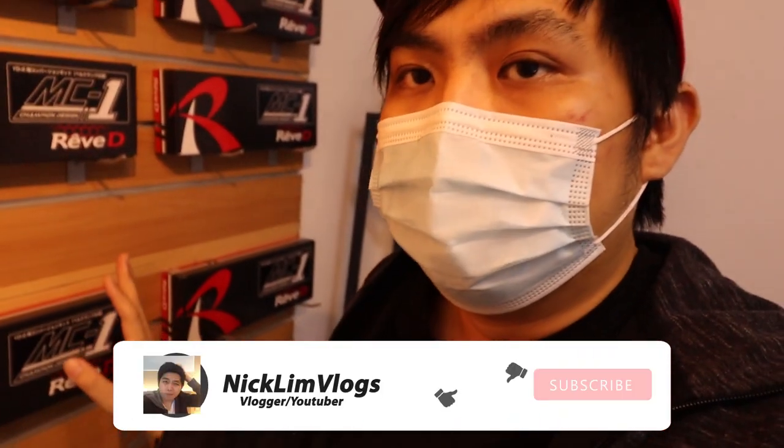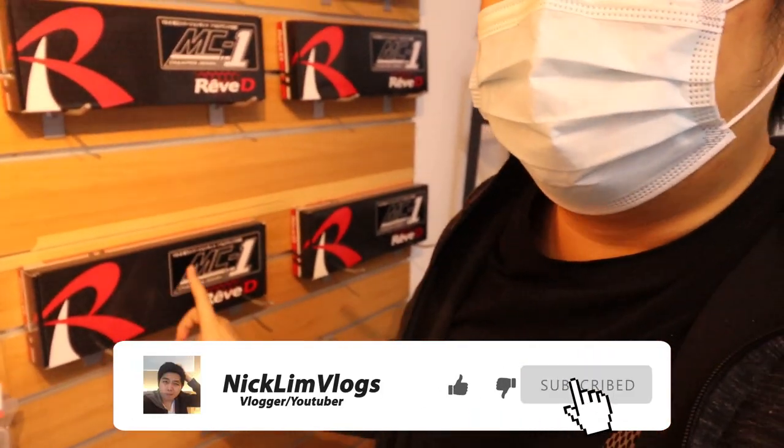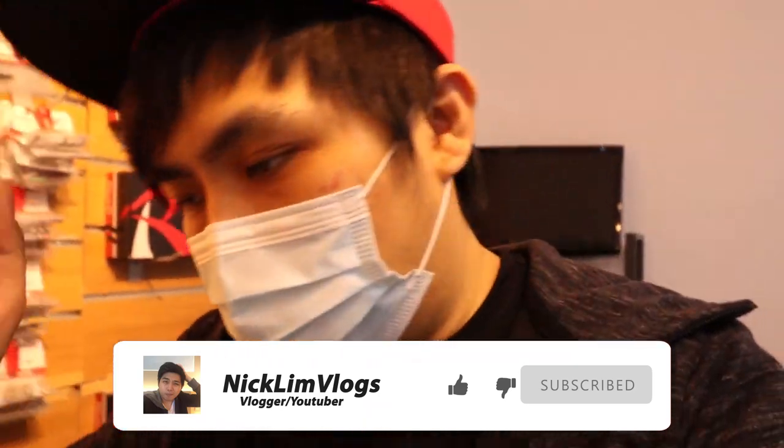Welcome back guys to another vlog. Today we are back at the shop again. Our plan is to build one of our MC1 bell crank version. We are going to make that video next week, then show you part by part - part one, part two, part three - until whichever part you need specifically for your chassis. We'll make it into episodes as well.